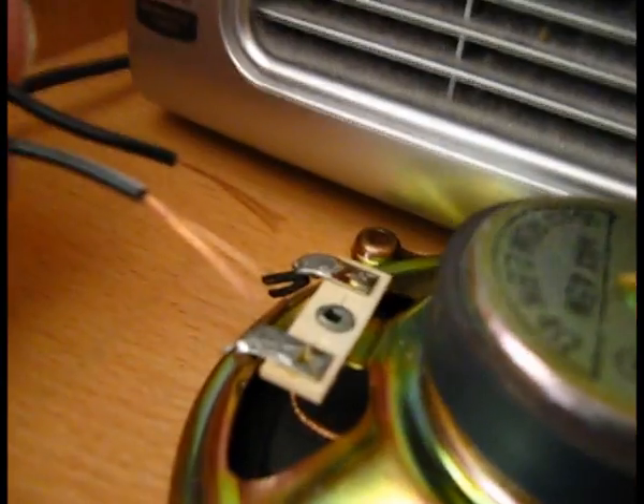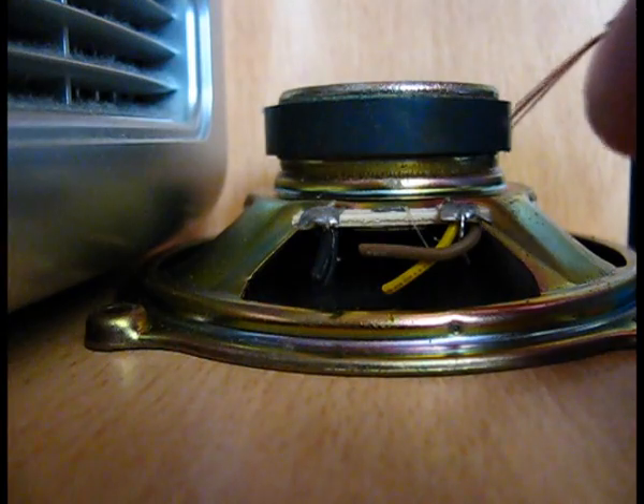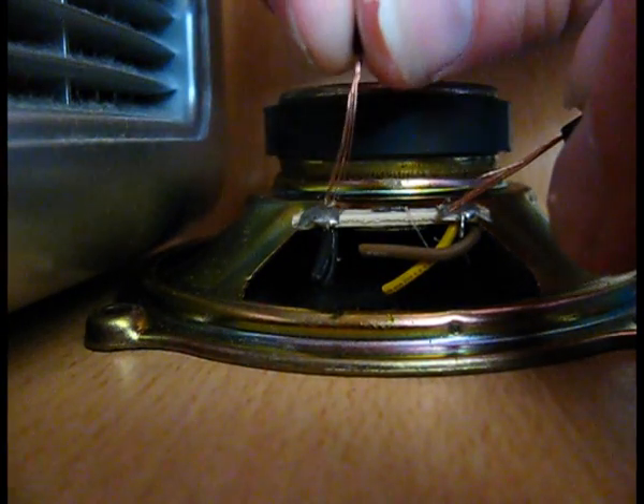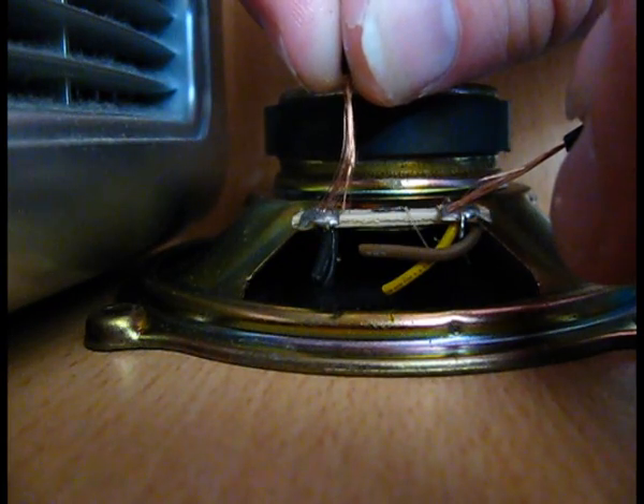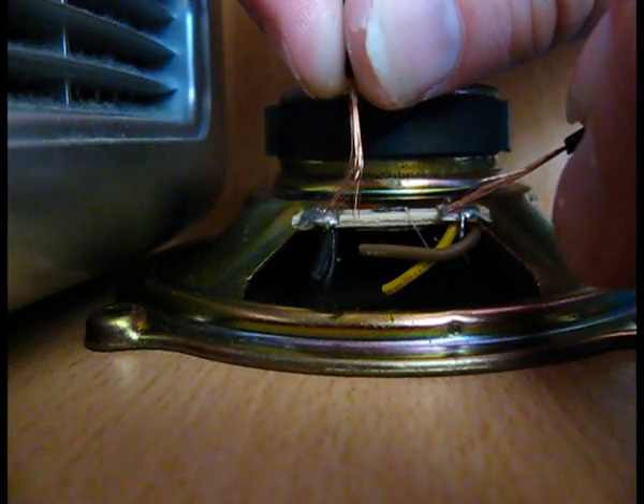First I'm going to test an actual speaker. This speaker is really muffled. This is a test. Testing. Hello. This is a test. Testing.